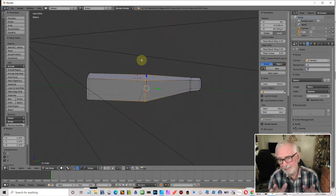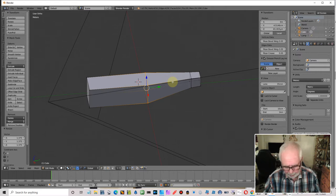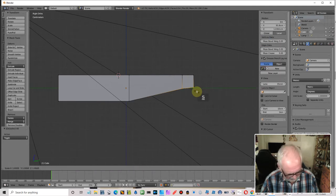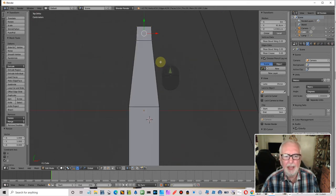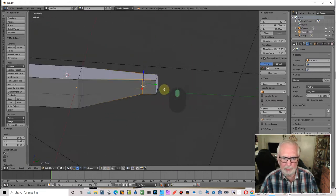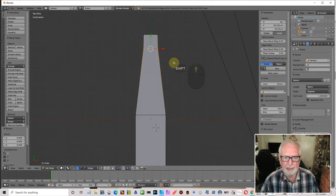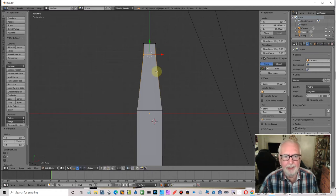Top view — grab that and scale X to bring it back to square. That's pretty much all the shaping. I want to shape this end bit to be a cube so I can round it off a bit. Going to side view, deselect, select this, scale Z zero to line those vertices up. Top view — deselect, grab this one, scale X to square that off. I want it to be roughly square — I'll alter it slightly, just a tiny amount.